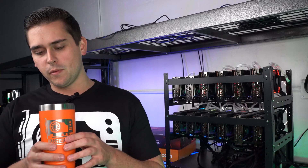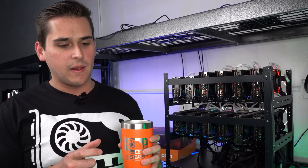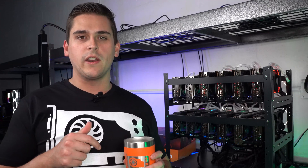Now here in the GPRisers Mining Bunker we do drink coffee. This tumbler was actually made by the same company that made the knife you saw in the previous video. We're going to drop their link down below — they have an Etsy shop, we're not affiliated, we don't make any money off of it. They're just a great company and a pleasure to deal with, so definitely check them out.